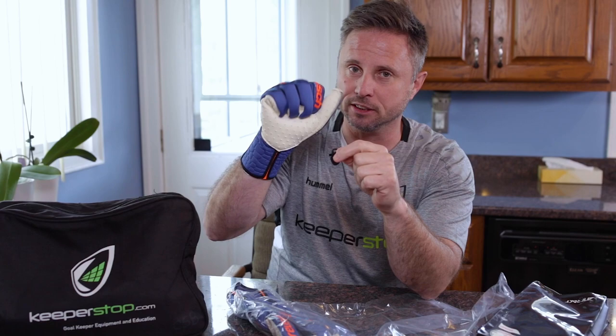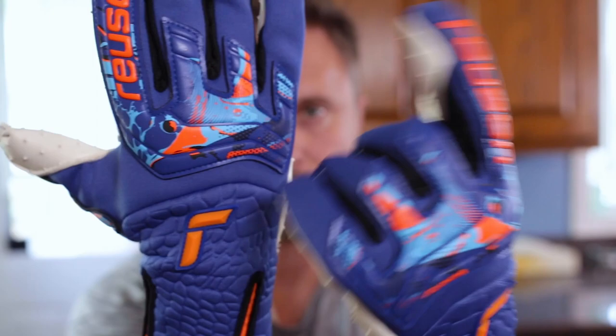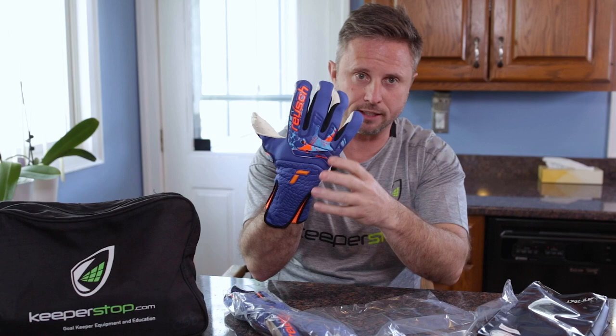The backhand features a brand new color combination — the true blue and shocking orange really stands out, especially with the white palm. It's a really comfortable backhand design and fit. You have perforated neoprene, which is what they refer to as the free flex backhand, so no matter which way your hand or the ball, the save, twists and turns, the glove is going to stretch in four ways.